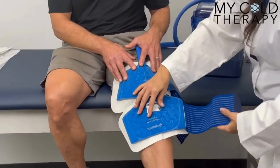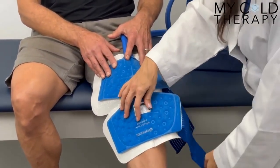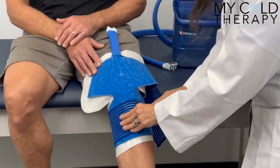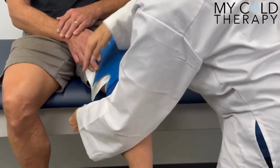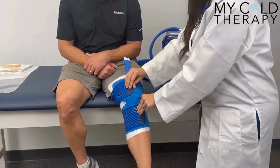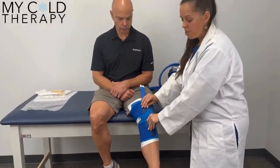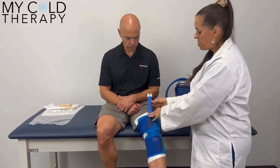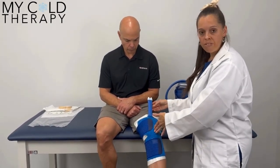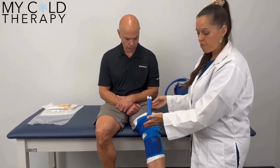The regular knee pad has two Velcro straps that are adjustable. You're going to bring the bottom one across and fasten it, then bring the top one across and fasten it. You can adjust these to loosen or tighten them depending on your needs. The hose can go up or down depending on how you have the pad positioned and which is more comfortable for you.